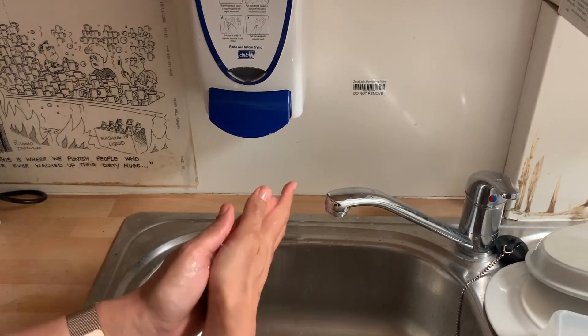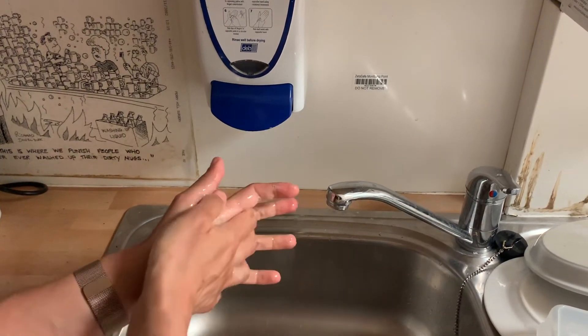Before taking a measurement, it's important to wash your hands for at least 20 seconds with water and soap.